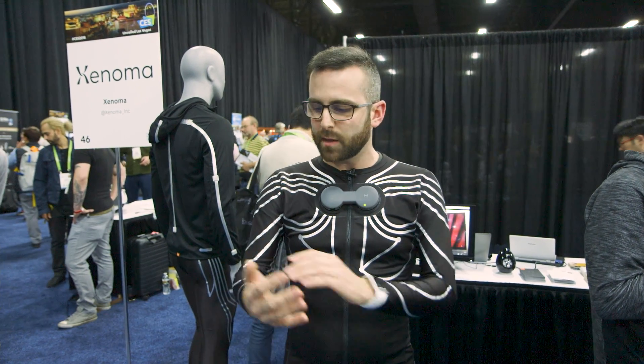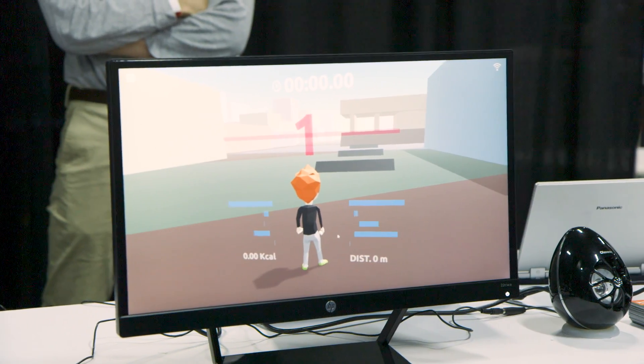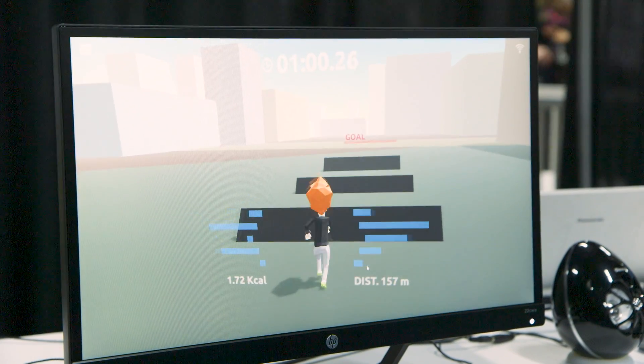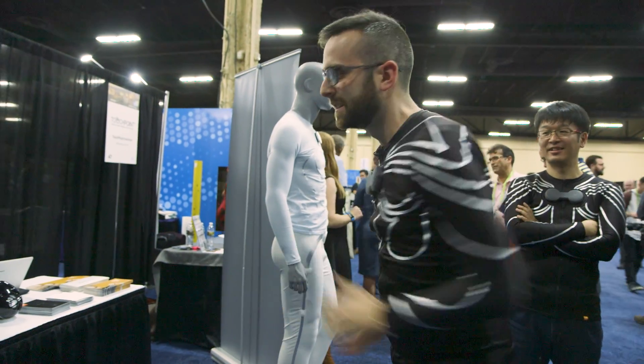It takes the movement of my arms, my chest area, my shoulders, and translates it into in-game movement for a video game character. So when I move like this, my character runs. When I jump and it senses that my body is going vertically, it'll make my character in the game jump in the virtual world.